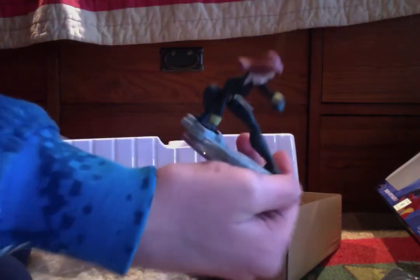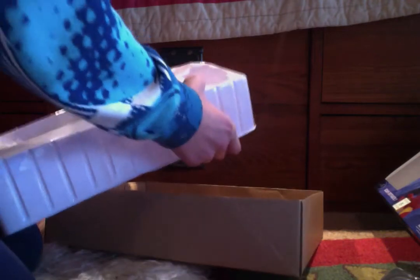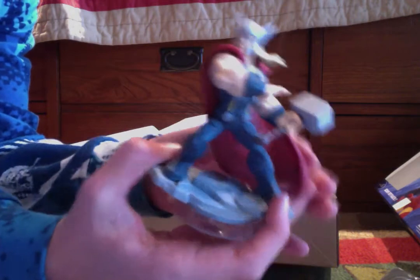Black Widow. Thor. With its flexible cape. Look, it flexes. Very flexible.